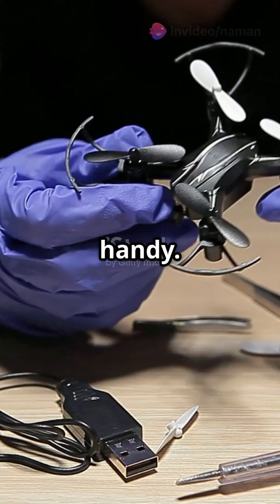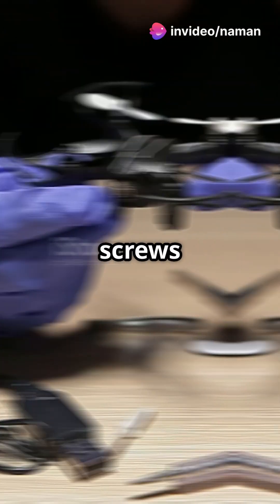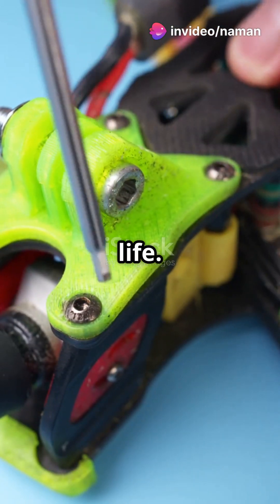First up, always have a repair kit handy. Trust me, a few screws and a mini screwdriver can save your drone's life.